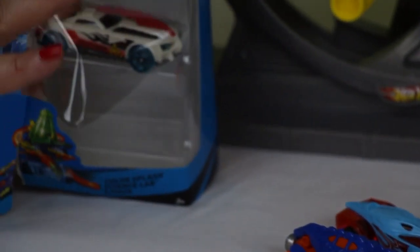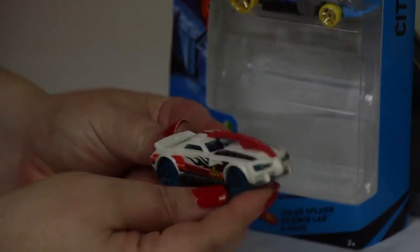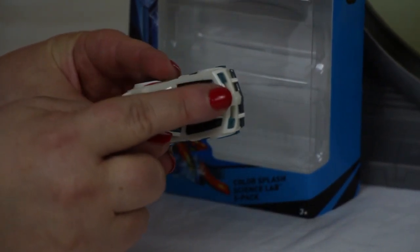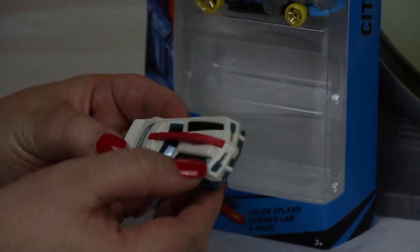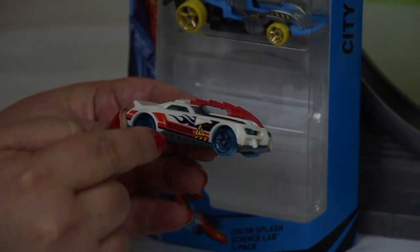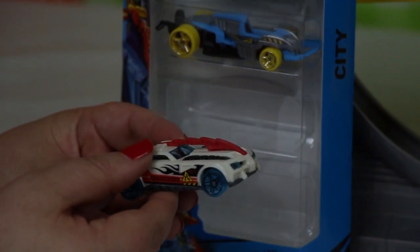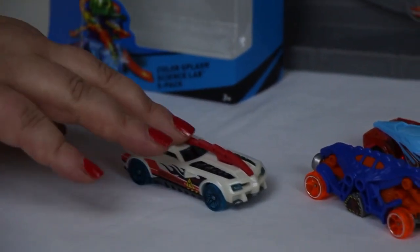The next car we have in here is a white car with a really big engine in the front. It's got a big stripe made of red and some black kind of stripes here. It's got transparent blue wheels and a flame up the side and it says 'experimental'. Cool, so we'll drive that next to our Dino car.